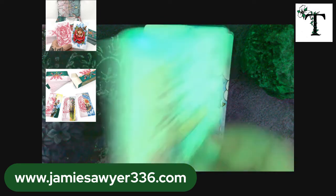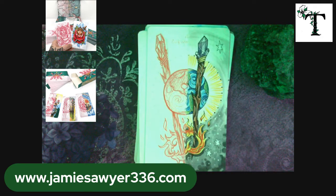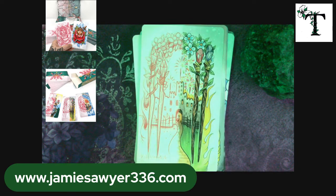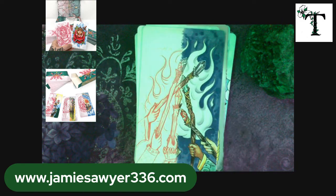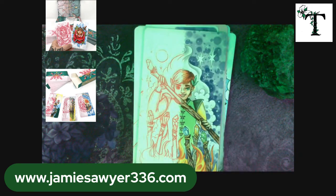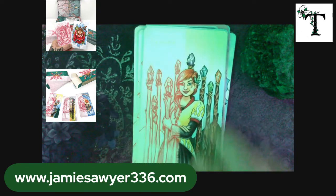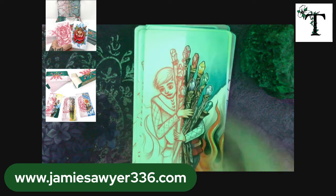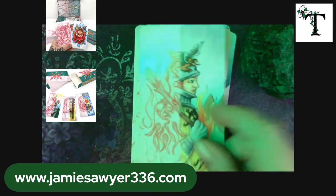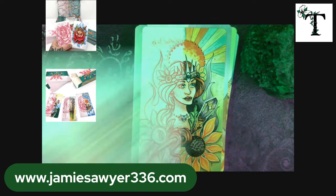Next we have the suit of Wands. Here's the Ace, followed by the Two, Three, Four, Five, Six, Seven, Eight, Nine, Ten, Page, Knight, Queen, and King.